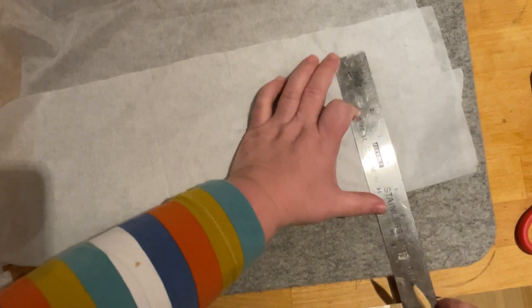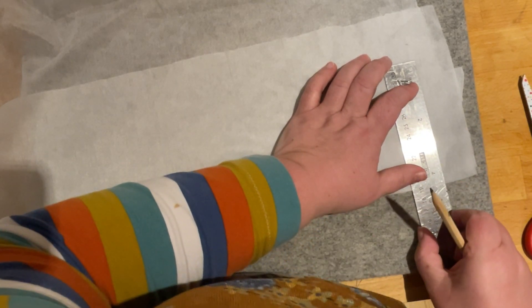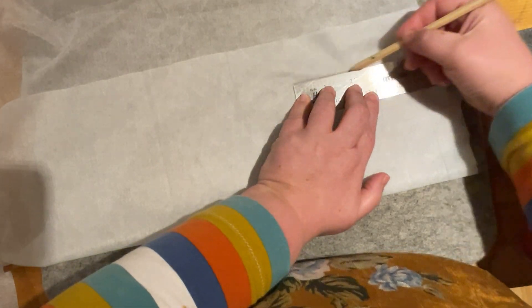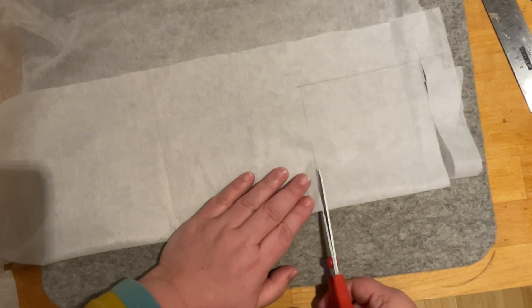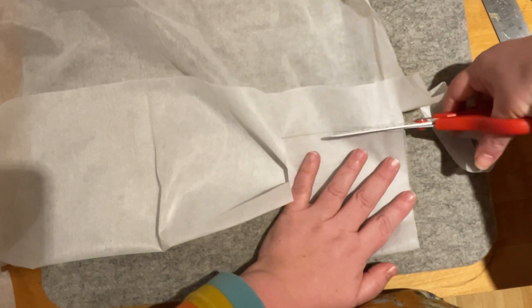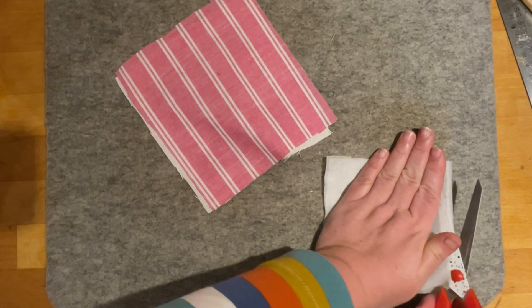I've got an enormous piece of interfacing — you obviously don't need very much; you can buy much smaller amounts. I'd recommend using a ruler with a T-square or a quilting ruler to make sure you've got a perfectly square square. It's not absolutely critical, but you do want to make a pretty good go of it. If you've got a rotary cutter and quilting ruler, now is your moment to get nice straight squares.